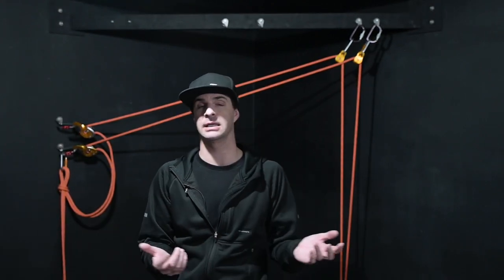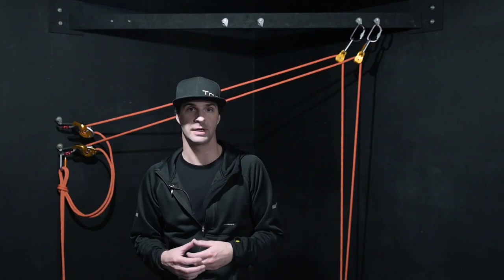Hello and thank you very much everyone for tuning into today's episode. So today we are talking about being rescue ready and where it stems from. Really, it stems from rigging for rescue.